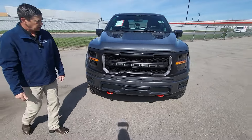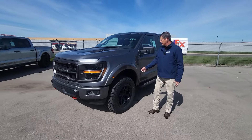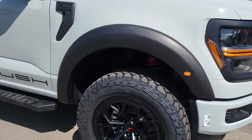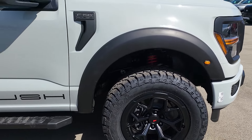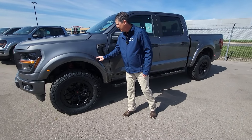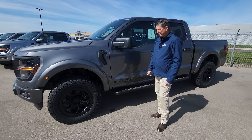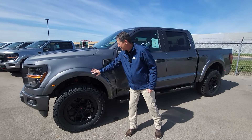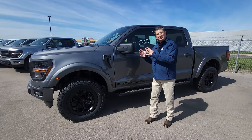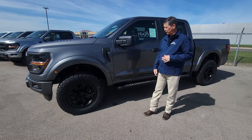The fender flares — most colors will come with body-colored fender flares, and there are a couple of colors that'll be black. You have the amber marker on the front and red on the back. You can't get the fender flares without the package — we've asked for them separately and they won't give them to us. The fender flares are something special that you only get with the Roush package, like the grille as well.